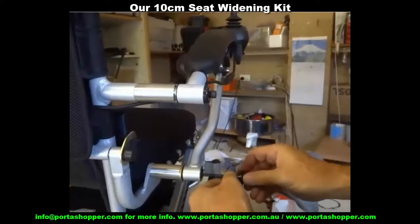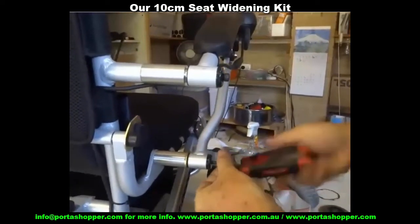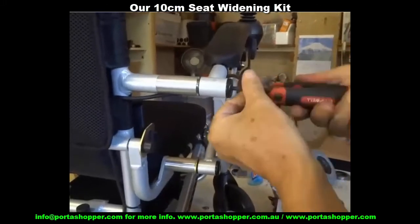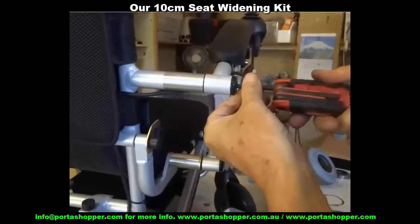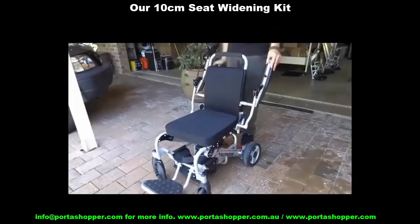And if you're a little wide in the hips and you doubt you'd be comfortable in that chair, have you found another model that comes with an expansion kit for easy widening of the distance between the armrests by a further 10 centimeters to a total of 55 centimeters?